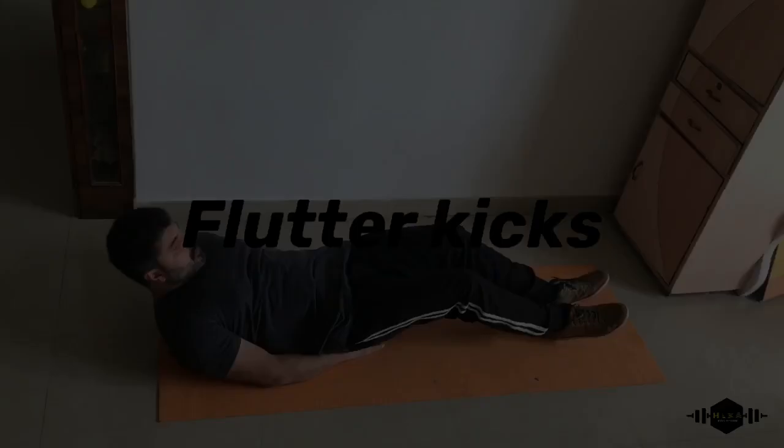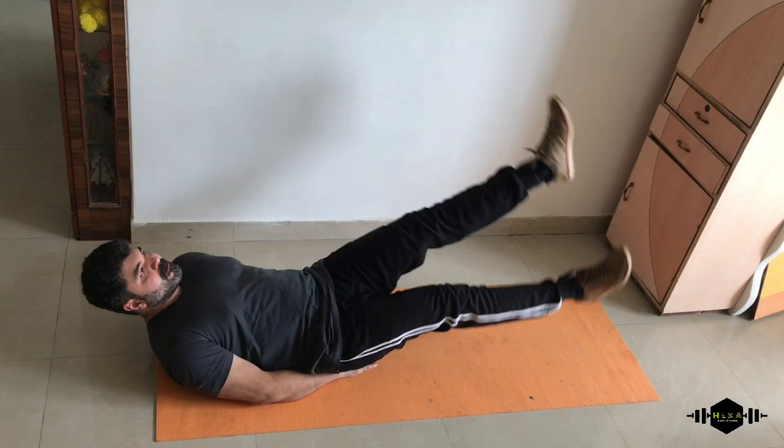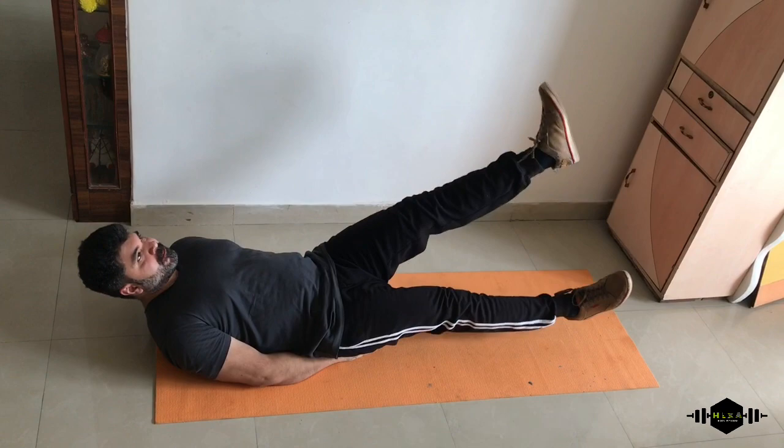Now the third ab exercise: flutter kicks. Just keep the balance going. Keep your legs up and down. Perfect, balance is important.